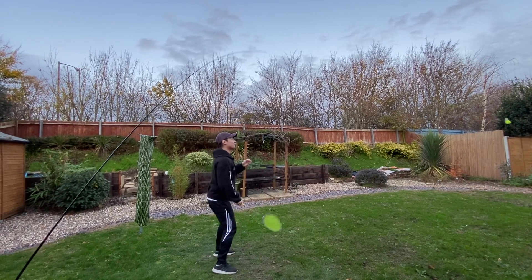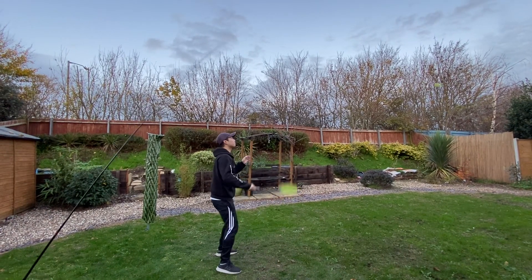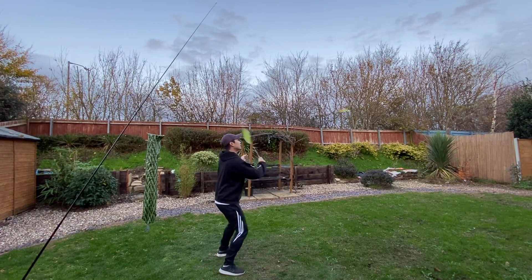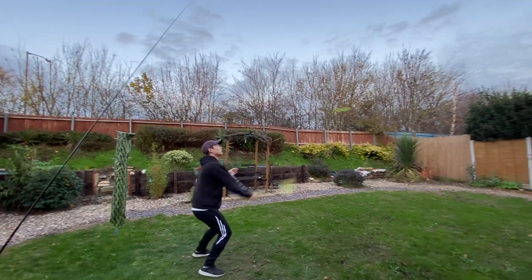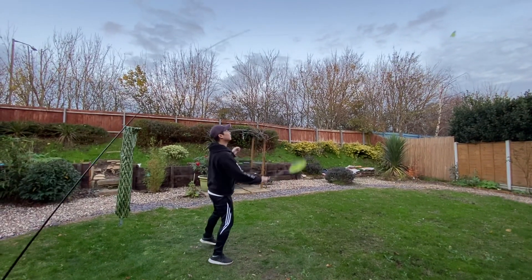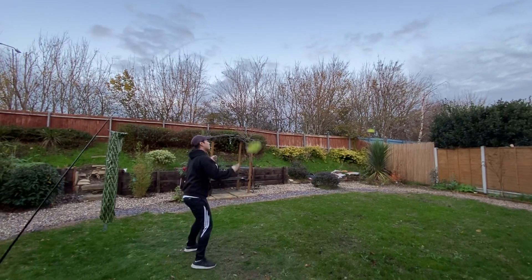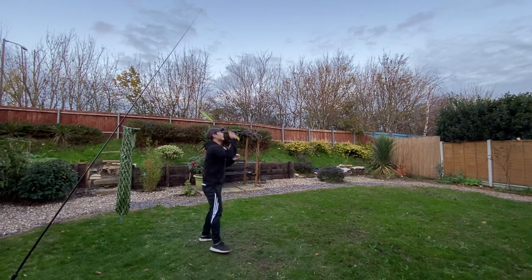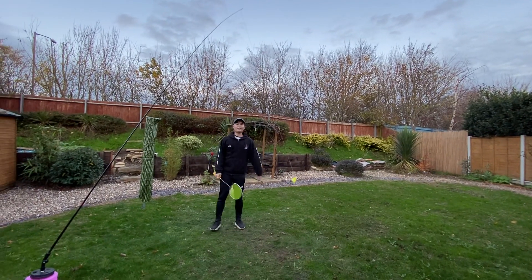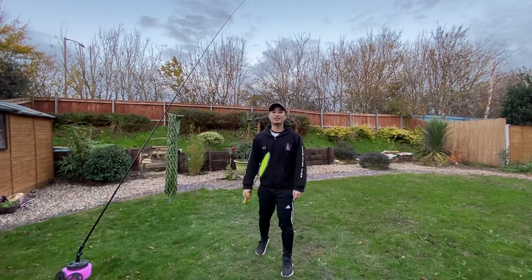So yeah, it's really good, and especially for lockdown when you have nothing to do. It's nice and stable and it flies back nicely. It's really good. So my verdict — brilliant. Thanks for watching, I hope to see you soon. Bye.